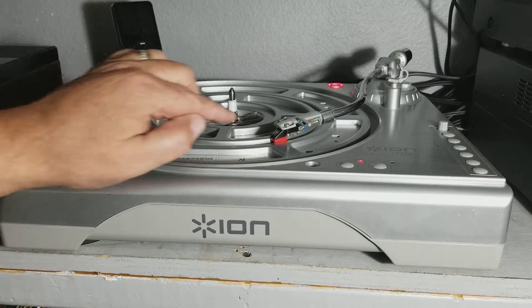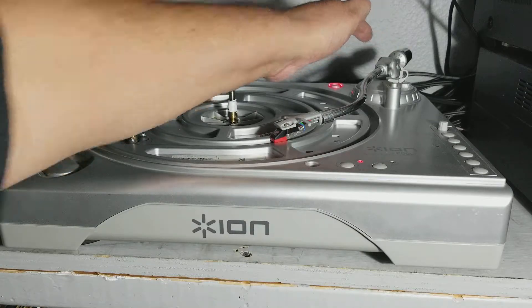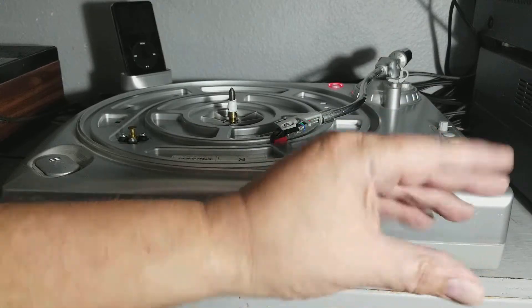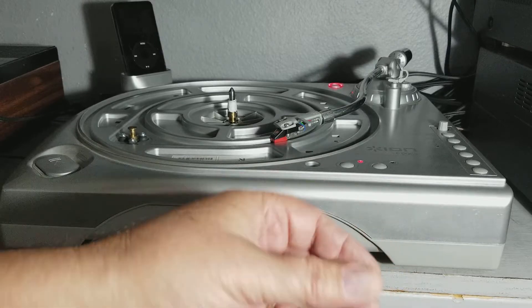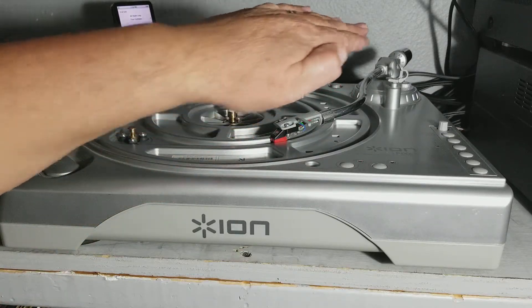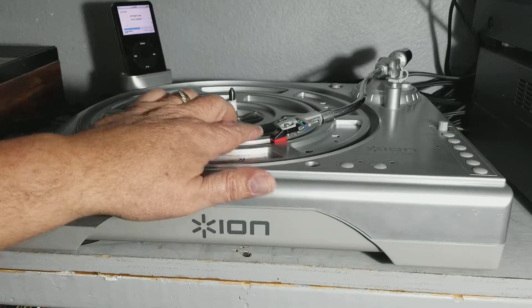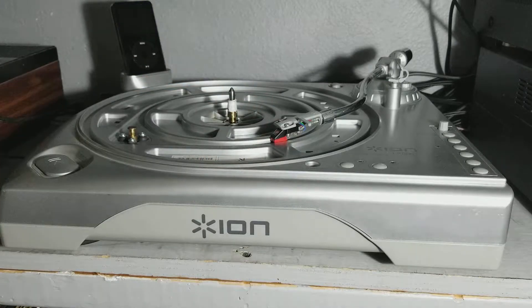Then what you do is you back off this spindle here — this weight, the counterweight. It's slightly threaded, but you can actually push it or pull it in; you can move it that way. Once you get it close, you can just turn it and it will back up or go forward. What you're trying to do is back it up to where the stylus floats — just floats, right there. That's zero grams.